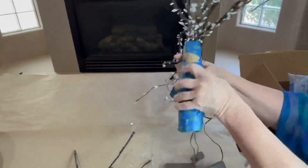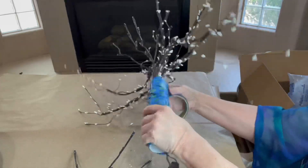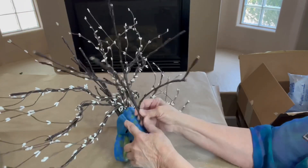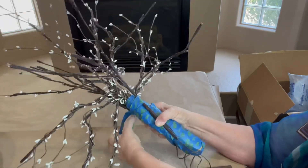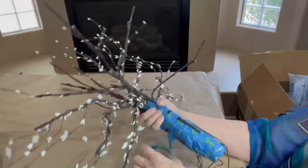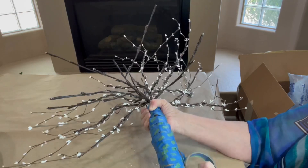I secured two lighted branches on the opposite sides and used masking tape to hold those down. Once all the branches were secure, I added four of the long white pip stems to each individual branch on either side of the tree. This tree is starting to look so thick and beautiful.